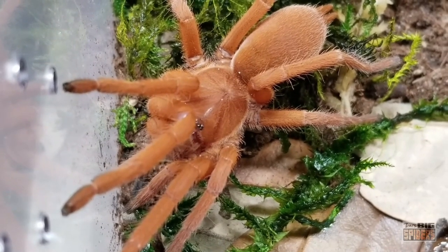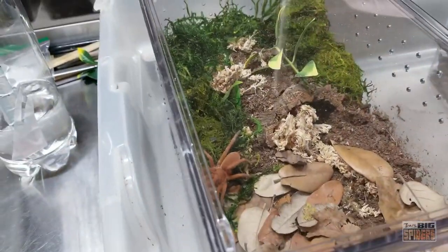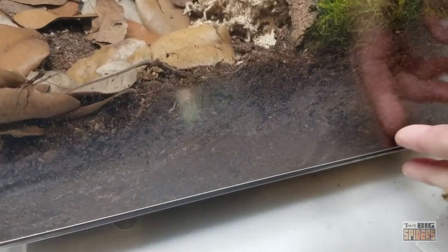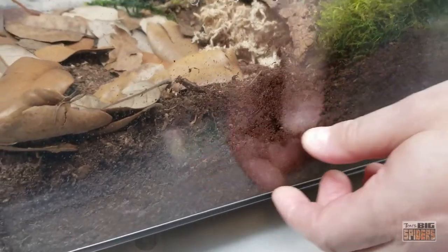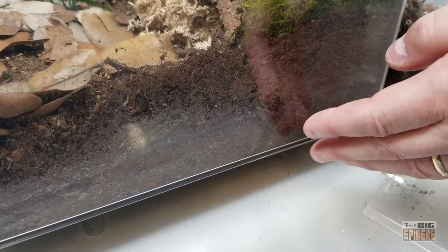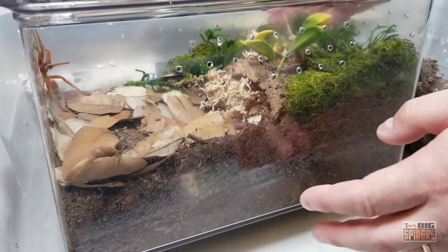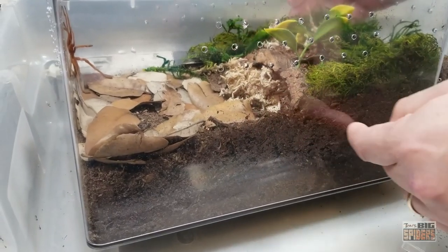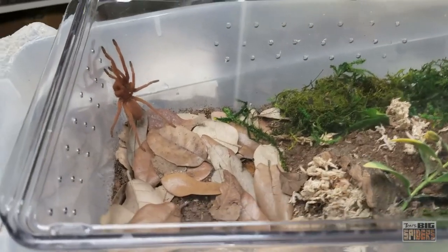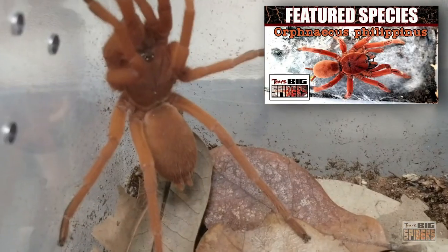This is a fossorial species and a moisture-dependent species. The key is always lots of substrate and moist substrate. The top can dry out a bit - what I do is pour water down the side so it soaks into the lower layers. When keeping moisture-dependent species, recognize that the top doesn't need to stay moist all the time. I think that's the biggest mistake people make - they freak out when the top starts to dry out. But if they can burrow and get to that moist substrate, it'll keep their book lungs nice and moist, and the top drying out will prevent mold. I'm not going to go totally in-depth on husbandry because I did a whole special video on them - I'll put a clip for that at the end of the video.